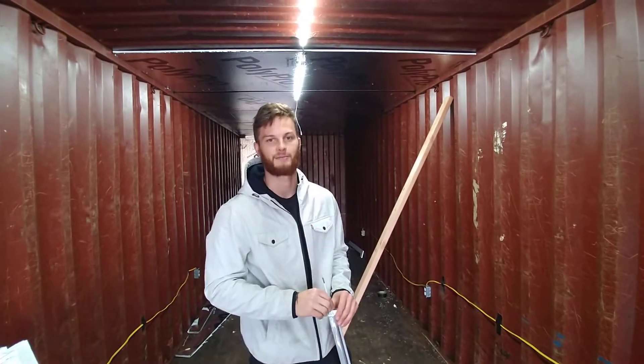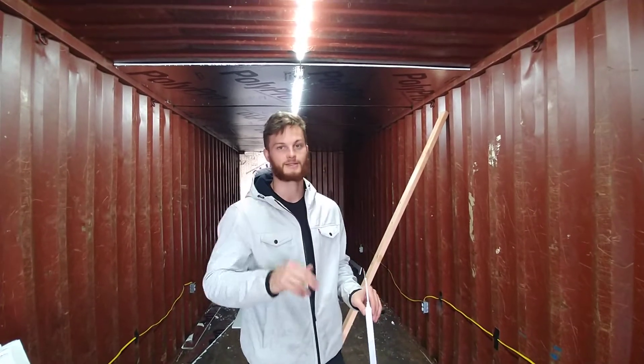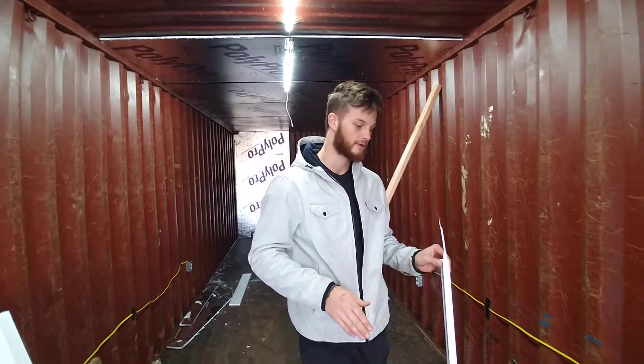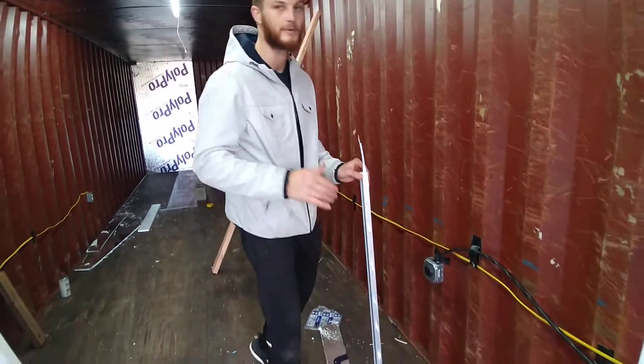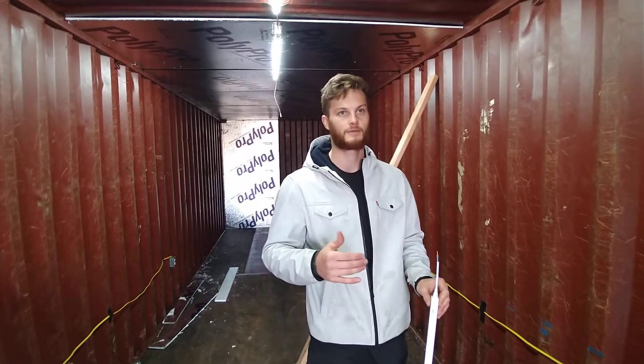Hey, how you doing? This is Tyler with Lakeside Mushrooms. This is going to be how I install my LED lights in my shipping container. So this is a six pack. I bought it off of Amazon. It's Berena LED — I'll put the link below. And for a six pack it's $44. It's a really good price.